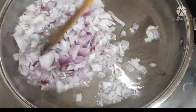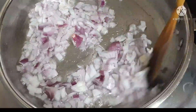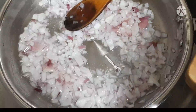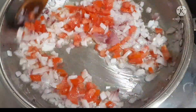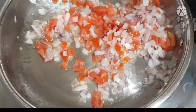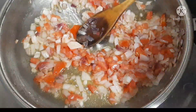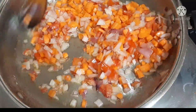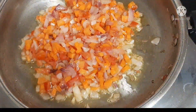It will be soft. Then add the onion and the tomato. I will put a tomato on the top. Then add a carrot to the tomato. The carrot is cut into parts.